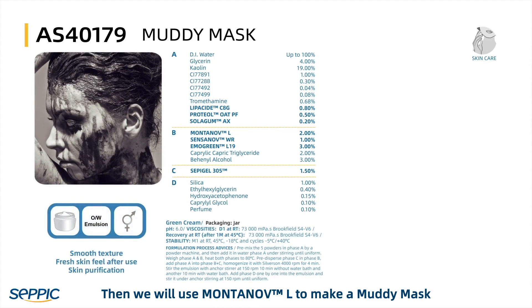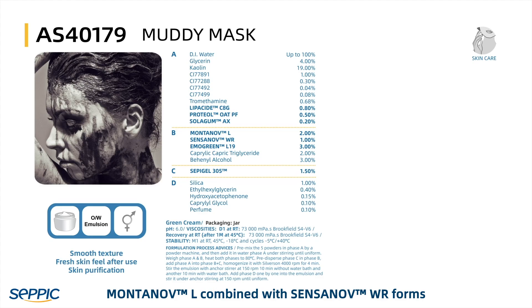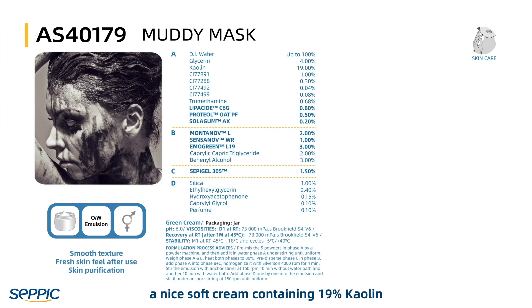We will use Montanov L to make a muddy mask. Montanov L, combined here with Montanov WR, forms a nice soft cream containing 19% Kaolin.